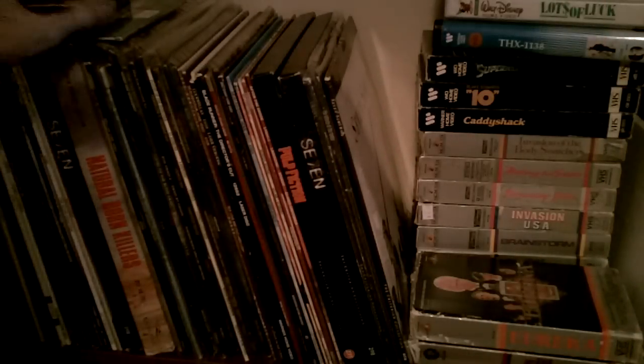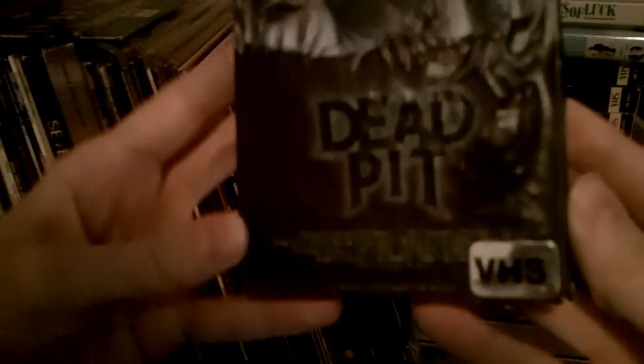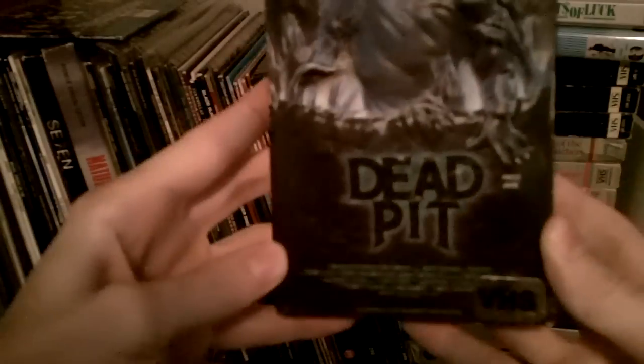I like this cover. Here's an interesting one — you can see it's embossed, sort of 3D, and if you push here his eyes light up. It's a very interesting VHS cover for the movie Dead Pit.